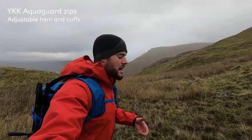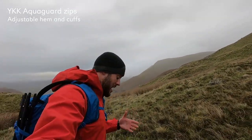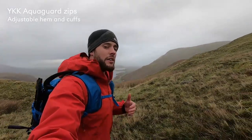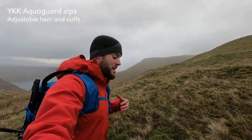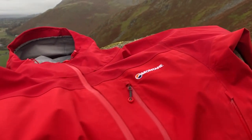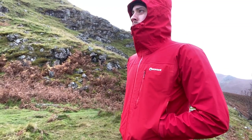The Gravity Jacket has been designed to be simple, but that doesn't take away from the features. It's really robust, and we also have YKK AquaGuard zippers throughout — that's the front zip, the chest zip, and then into the two mesh-lined hand pockets. You can store stuff in there, or open them up and they act like ventilation.